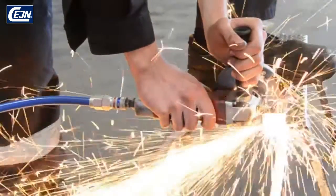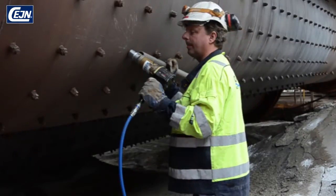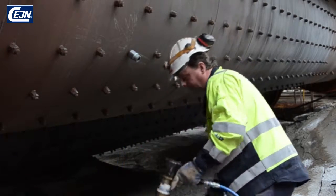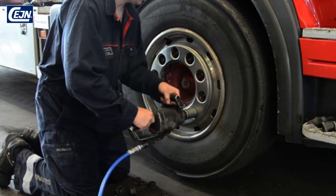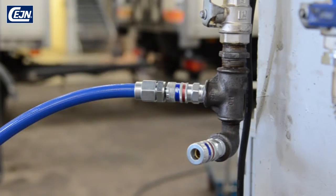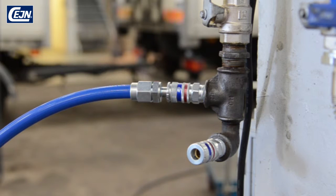E-Safe is a safety coupling developed to give better total economy, for better efficiency for all types of demanding pneumatic machines, and for all types of industries and applications. And to improve the work environment, thanks to the silent recoilless disconnection.